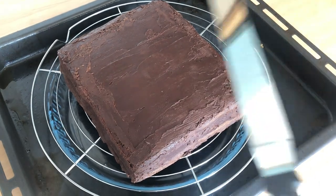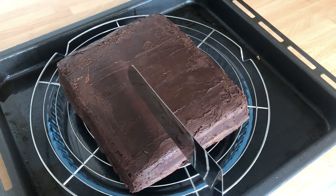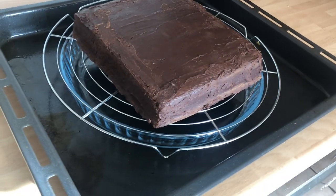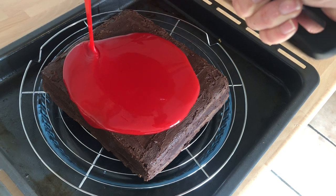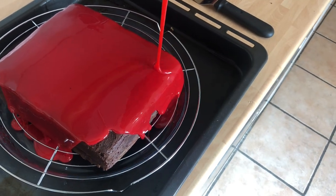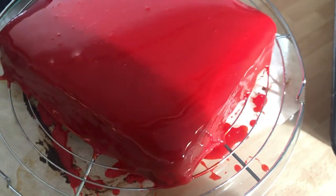When you have the right temperature, put the cooled cake on a rack and make sure you have a pan or something underneath to collect all the extra glaze — or your kitchen bench will look like a crime scene. Now pour the glaze slowly all over your cake, making sure to cover all the corners and sides. If the glaze is too thin, collect the extra glaze from the pan and do a second coating.